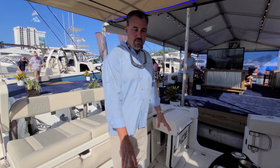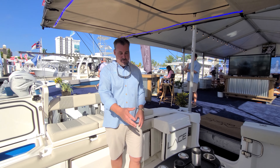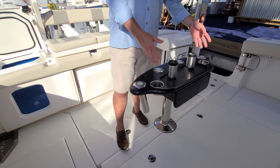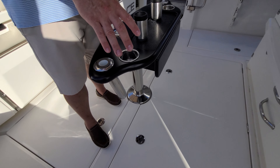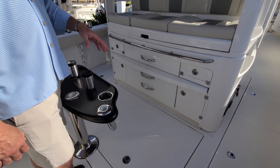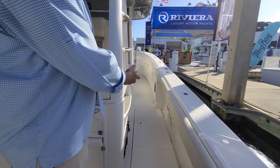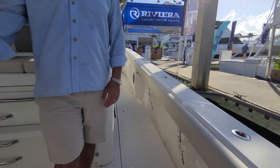In this area underneath my feet, we have our gen set, as well as all of our seacocks. Forward of that, we have our Seakeeper. We have our house battery bank, our engine battery bank, as well as our inverter and charger. Going down the sides, we have a series of fish boxes or dry storage down both sides.